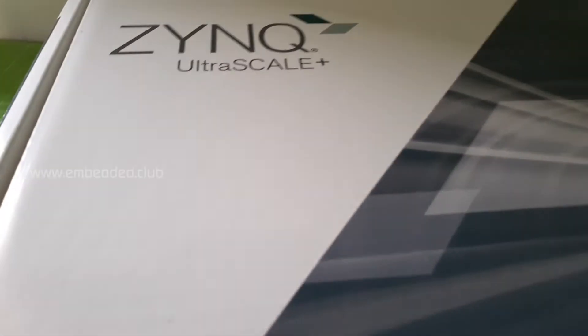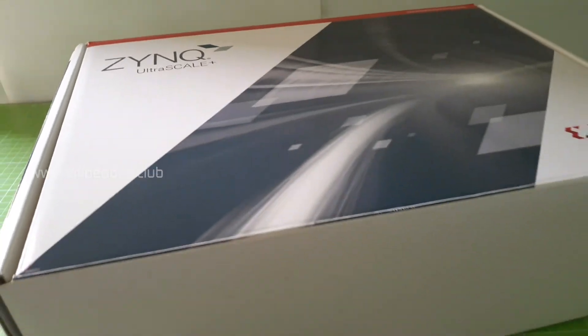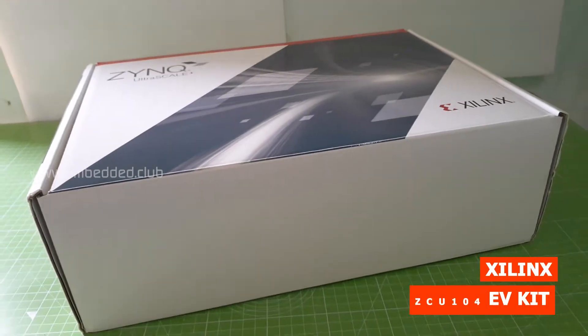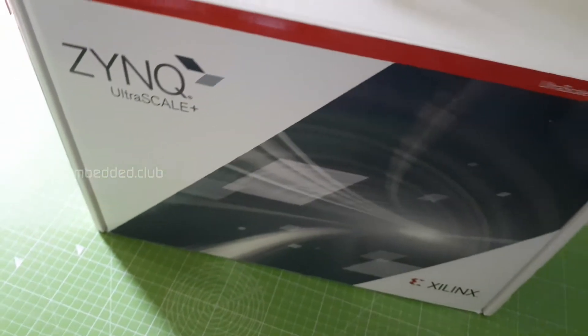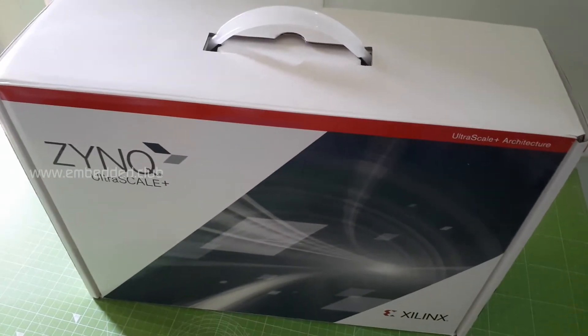Hey everyone, today we are going to unbox the Xilinx ZCU104 kit, so let's get started. The kit comes in a nice packing, about 12 by 16 inch size. Okay, let's open it.